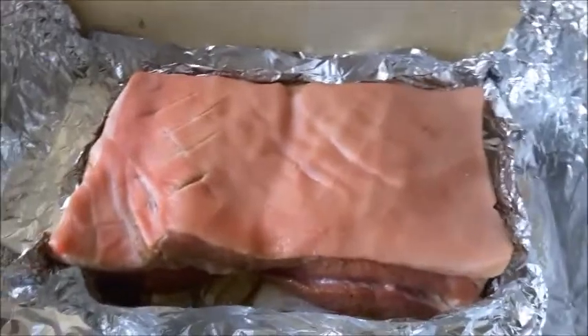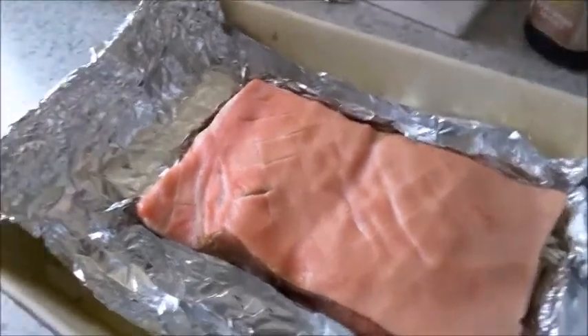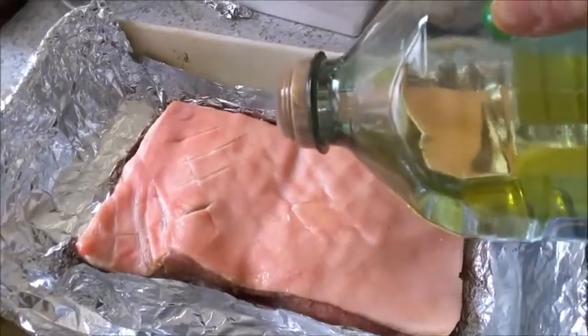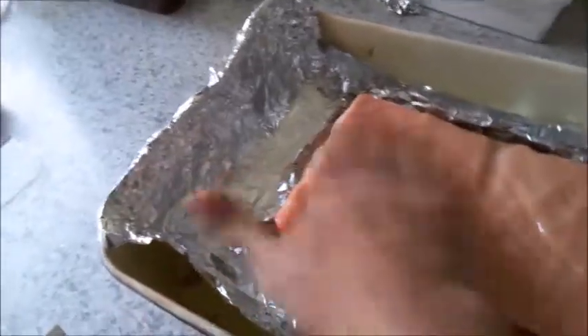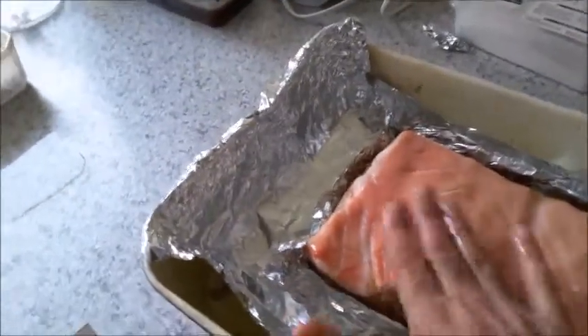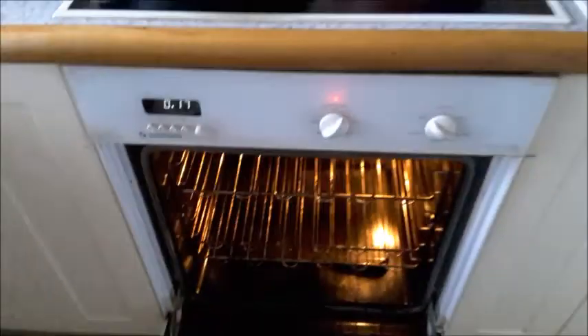Now I've placed it on top and covered the sides with foil. I'm going to pour a little oil on top — the skin is dry now from being kept in the fridge overnight. I rub olive oil all over and then cover it with salt. It's covered with salt now. I'll place this in the oven at 200 degrees for about 2 hours.